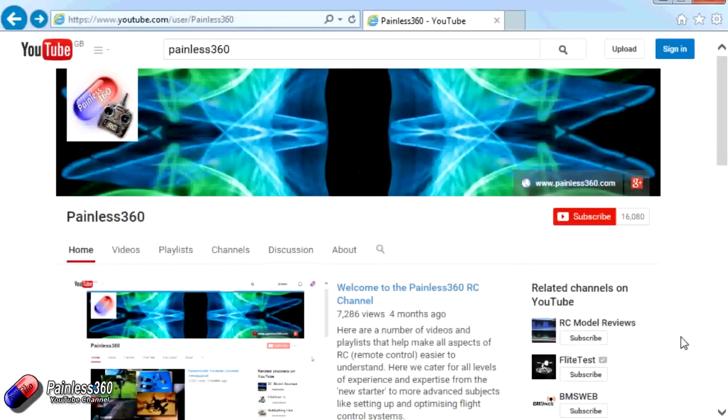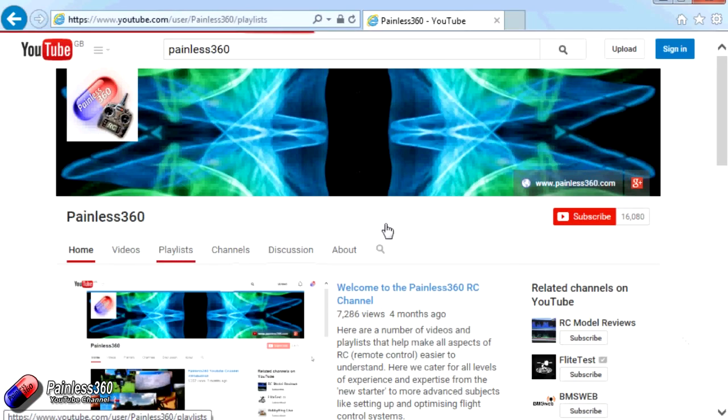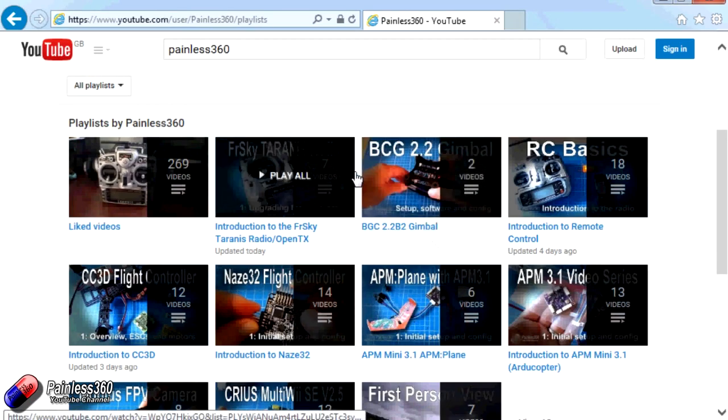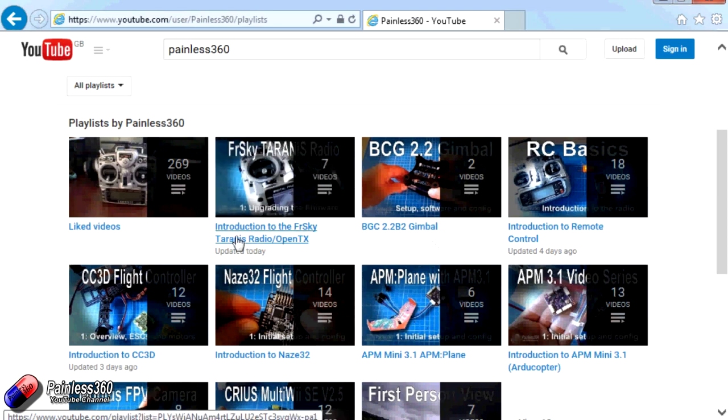Thank you for taking the time to watch that video. There are lots of other videos on the channel, carefully ordered into playlists, so you may find other videos on this same subject. I'd recommend going into the playlist area of the Painless360 YouTube channel and looking around — you never know what you might find. Thanks for watching. Please like, subscribe and happy flying.